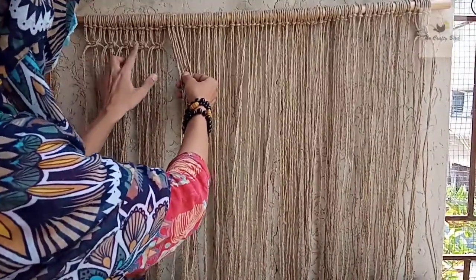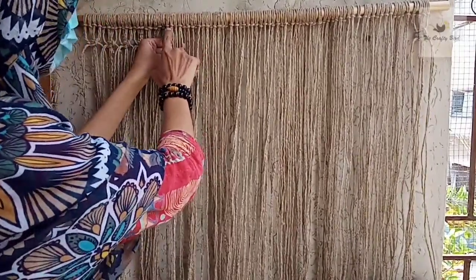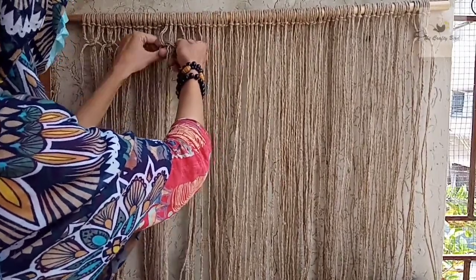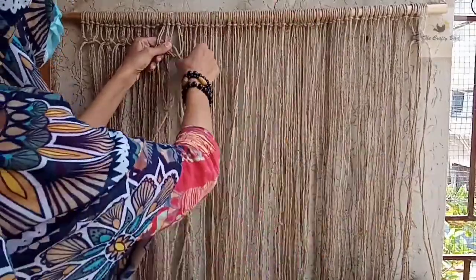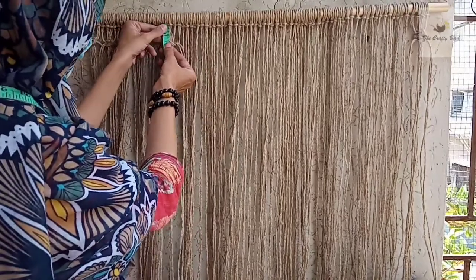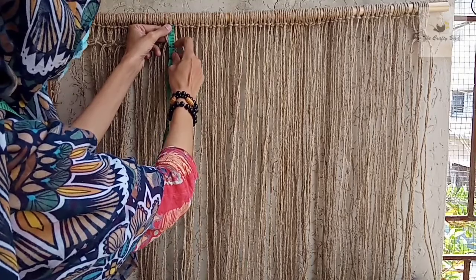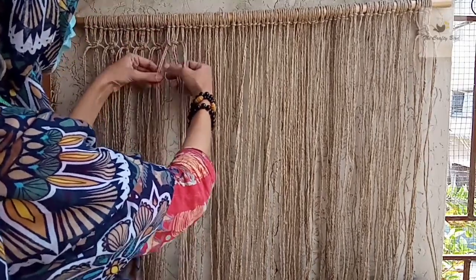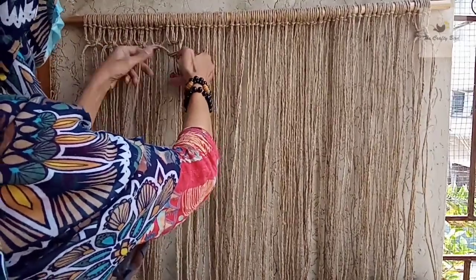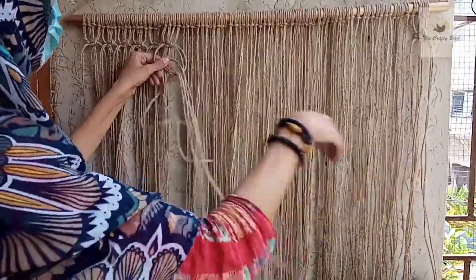I made these grand square knots here. To do this: take one group of four cords — one, two, three, four — grab the right cords and make a square knot. Leave 1.5 inches of distance from the lark's head knot to this square knot. Make the square knot by using two left and two right cords, and you will make two square knots per group.